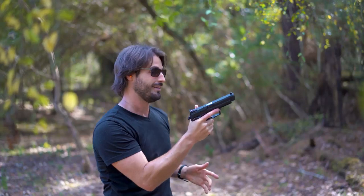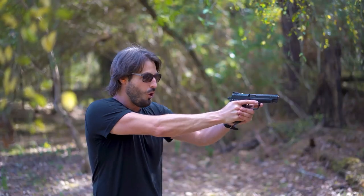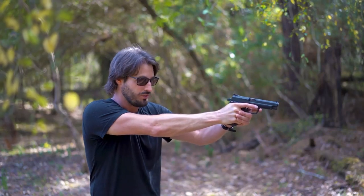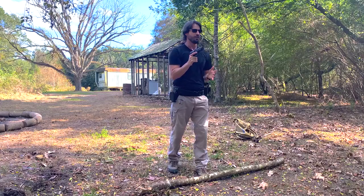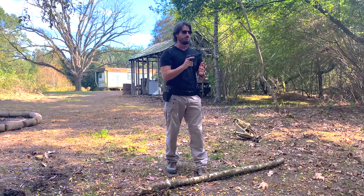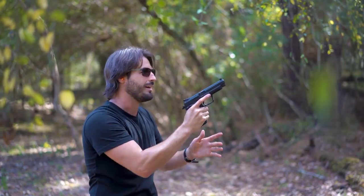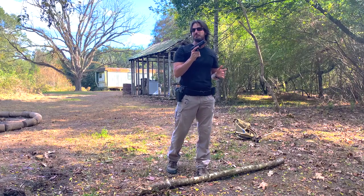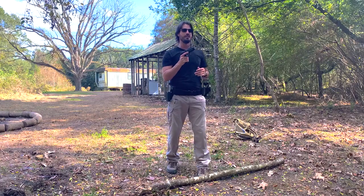I don't even know if that was five rounds or not, but there was like no recoil impulse. It's just like boom, boom, boom, boom. Let me do it again. Oh my God. This is my favorite gun ever.